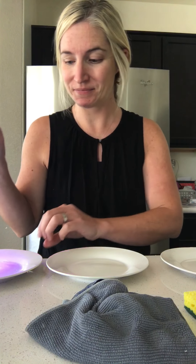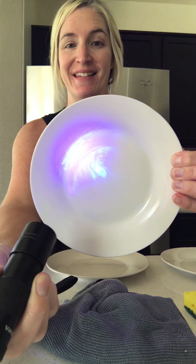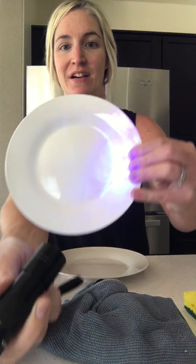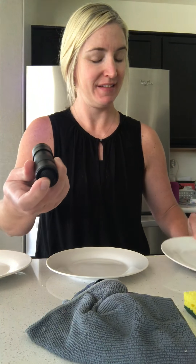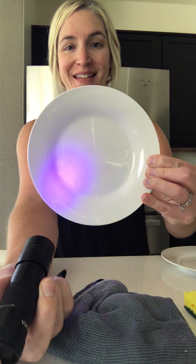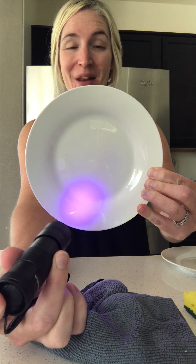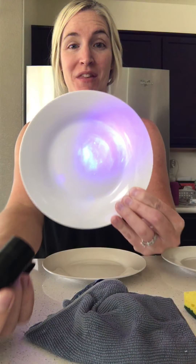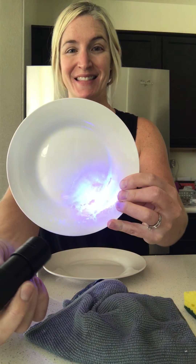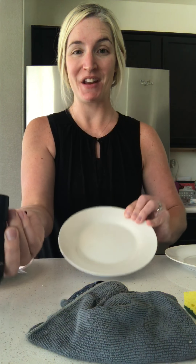Now we'll test it out with our blacklight. Here's our disinfecting wipe — lots of blue streaks on that plate. Here is our sponge with water — yikes, even more. And then finally here's our Norwex plate — purple, which is the blacklight bouncing off a clean plate. Our microfiber and water will remove 99% of bacteria from a surface, in comparison to what we are commonly using, which is not cutting it. Norwex microfiber Envirocloth and water — thanks.